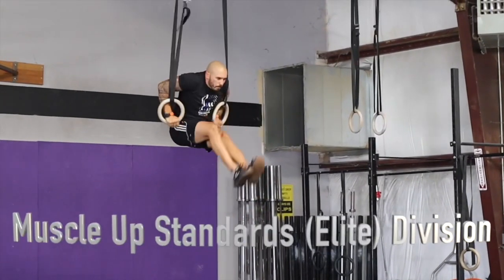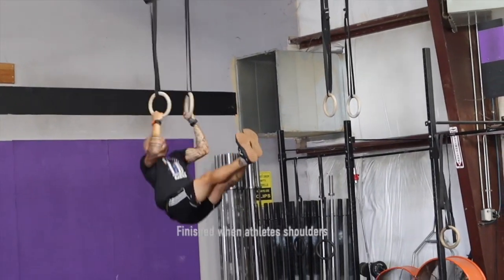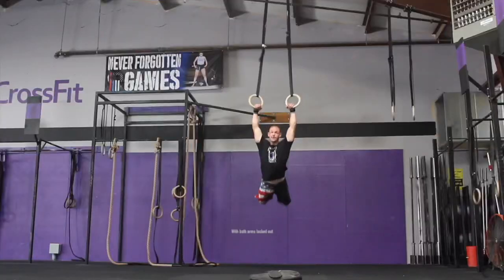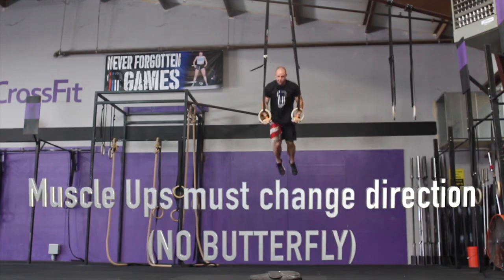The athlete must stand all the way up with the bag at shoulder height until the knees and hips become fully extended and shoulders are directly above the hips. Ring muscle-ups: arms must be fully extended at the bottom. The rep is finished when the athlete's shoulders are directly above the rings with both arms extended. Butterfly ring muscle-ups are not allowed.